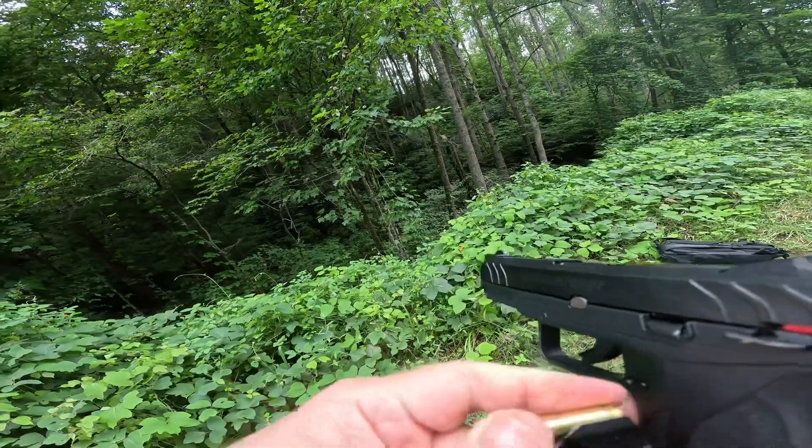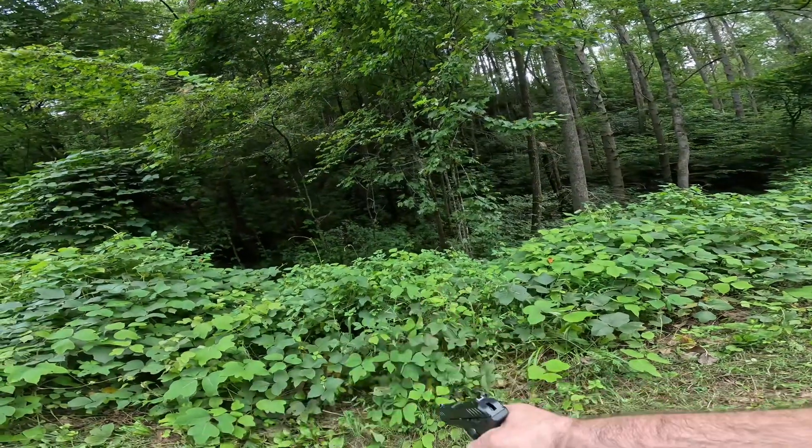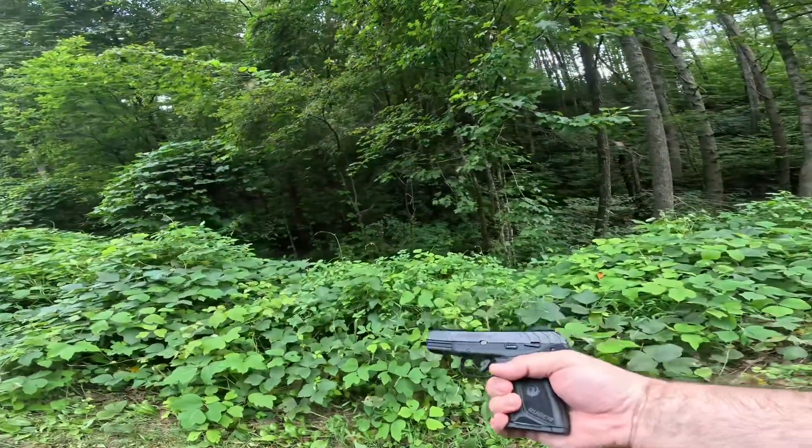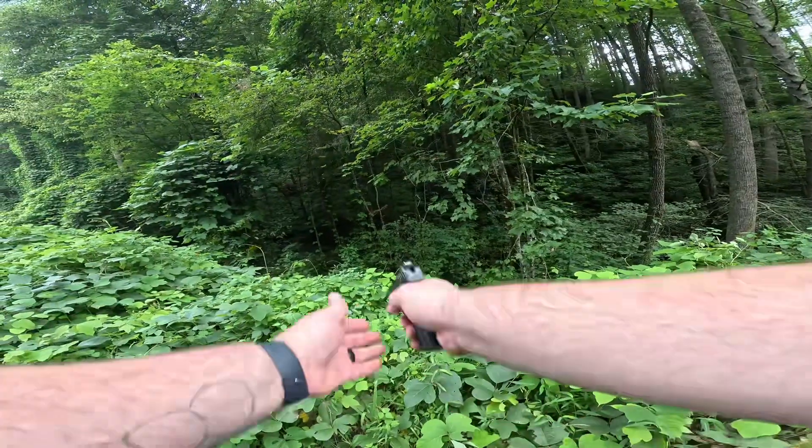Put it back in there. Alright, now we got it loaded. We're going to just shoot it at a little tree down there.